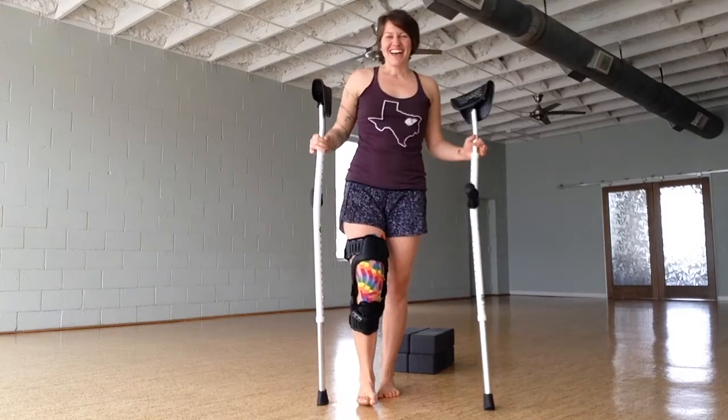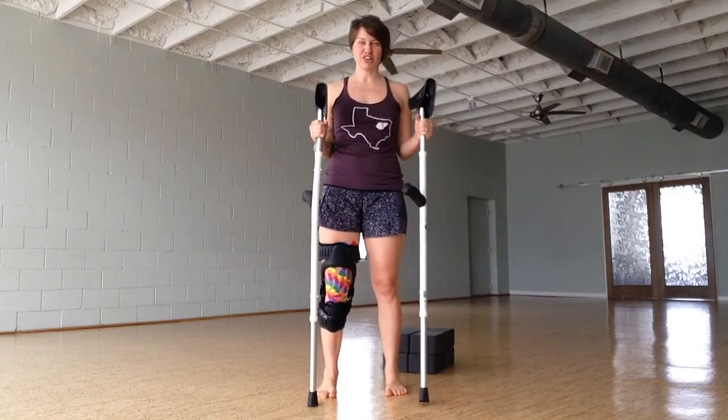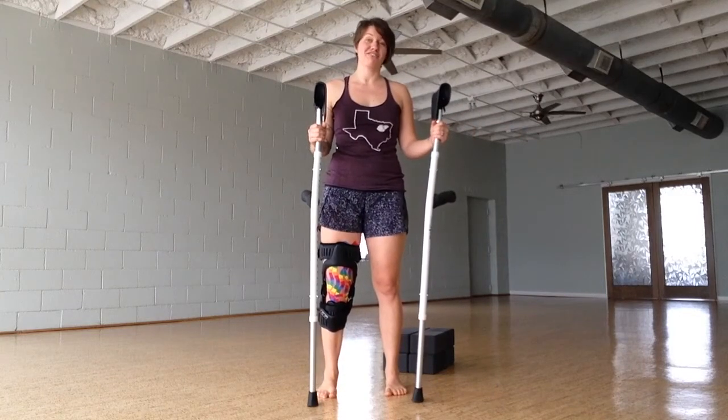Hi, I'm Dr. Tiffany Denny. Today I want to talk to you about using crutches, more specifically about how to progress off of crutches.